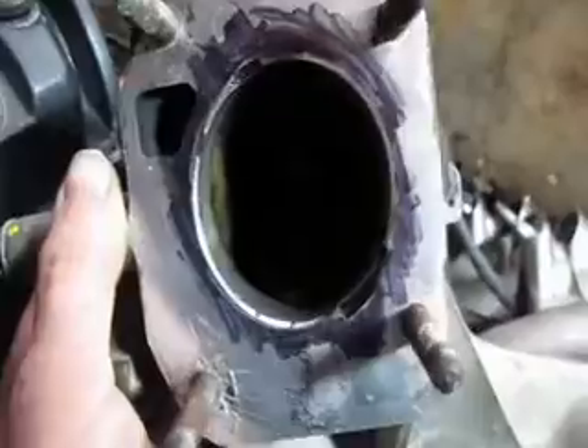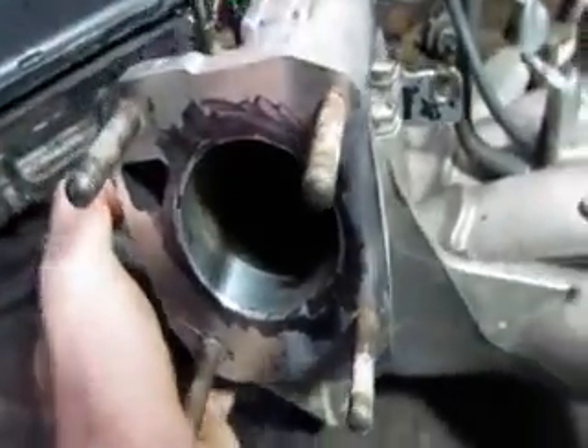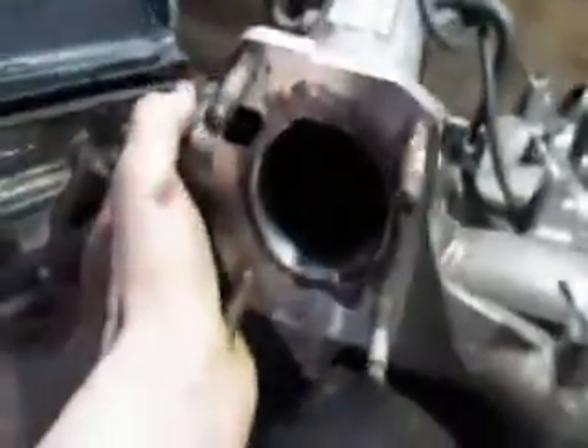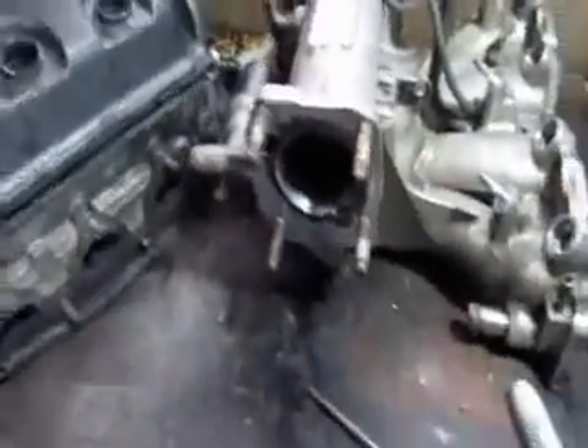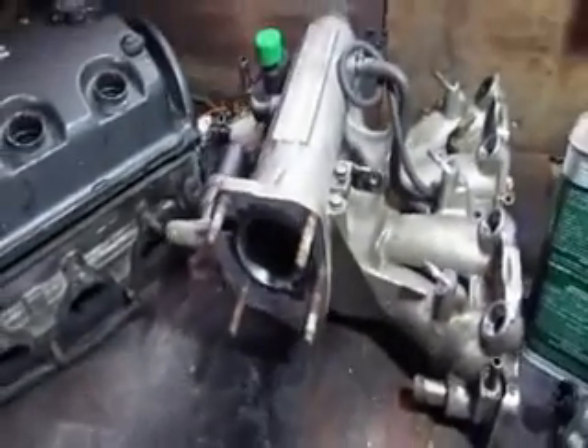I'm going to go just a hair past that so that it actually mates right just a little bit, and I will do that with the Dremel and I will add that to this video. So let me do that and I'll get back to you.